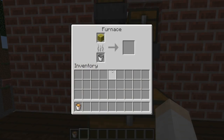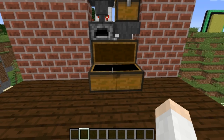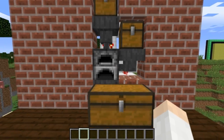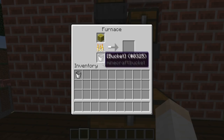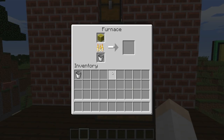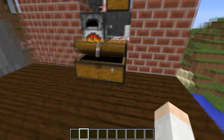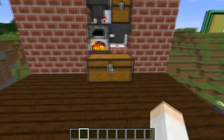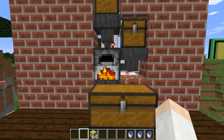The cool thing about this design is that it doesn't matter what fuel source you put in here - it'll keep going until it runs out. You can even use a lava bucket. Say you were in the Nether and wanted a bunch of water buckets to put in cauldrons for potions - you can easily do that just by placing this lava bucket in there, and that will give you 100 buckets of water.